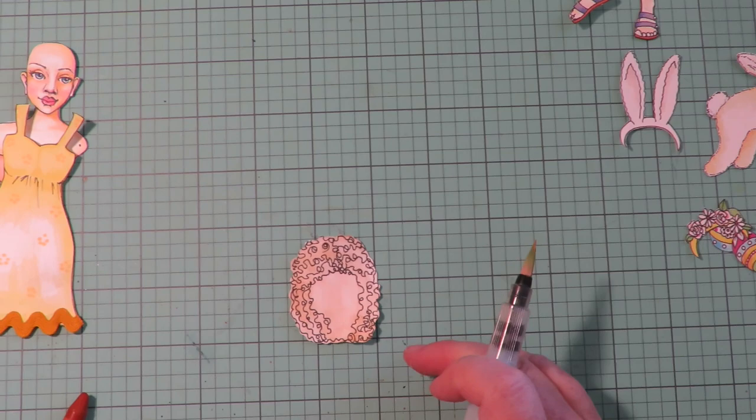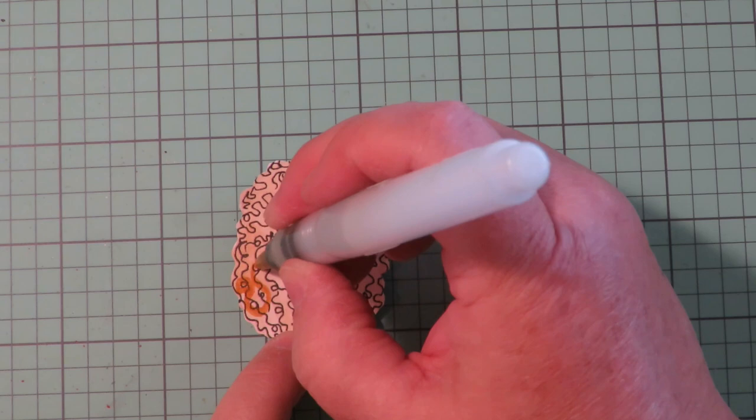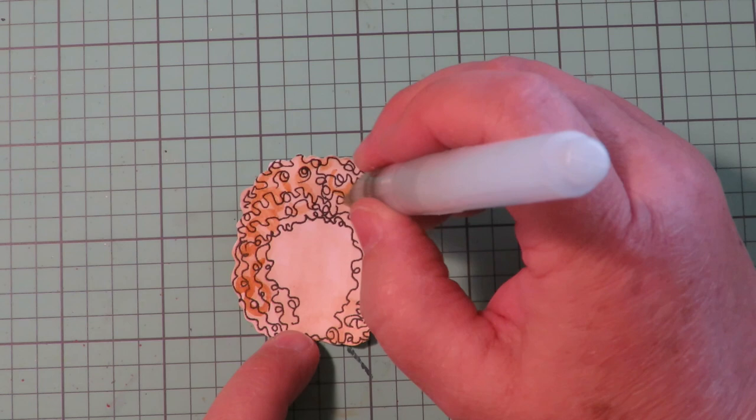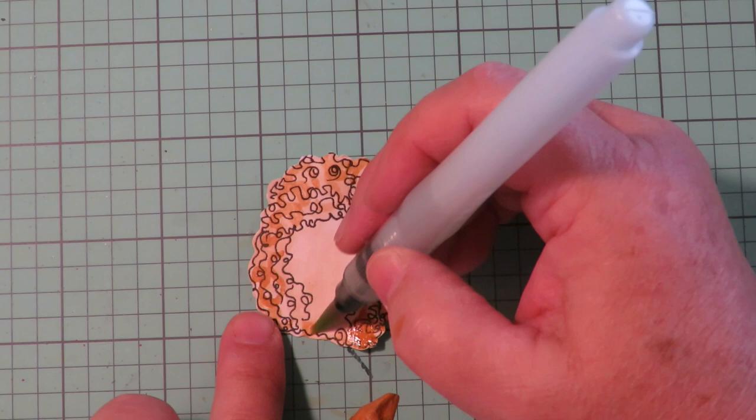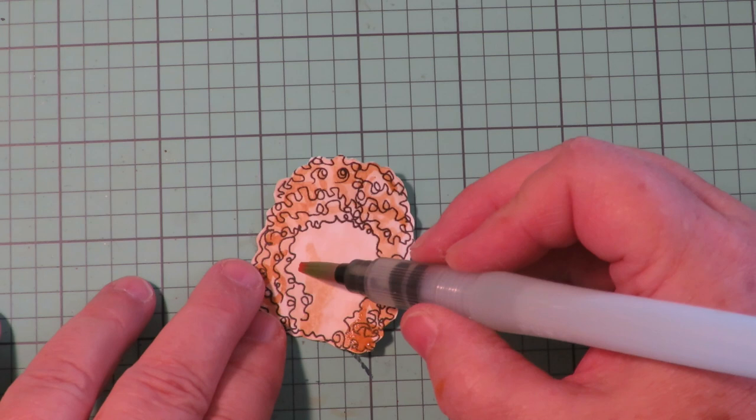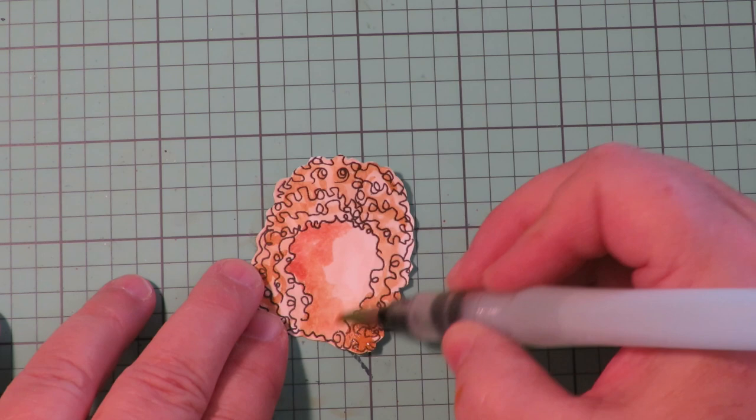With a Neo Color and a water brush, you come in and add color. On a curly hairstyle you can kind of just brush in some waves and curls. As each layer dries it adds depth, and you want to go darker underneath because hair underneath is always darker, so I'm putting the darker color underneath.